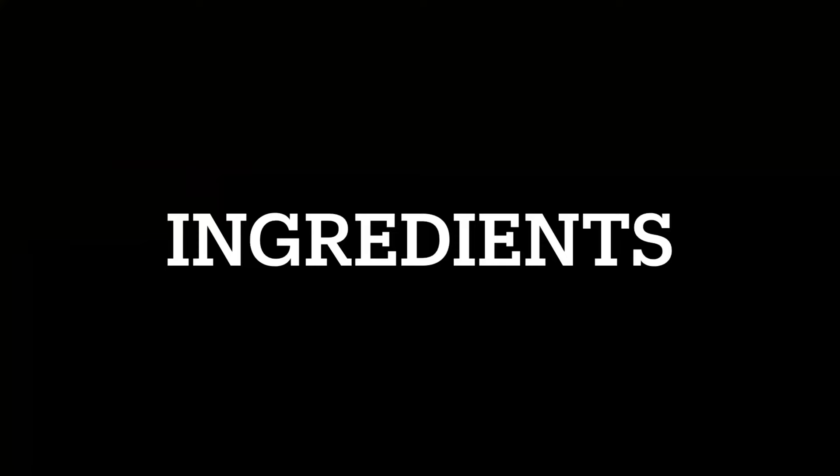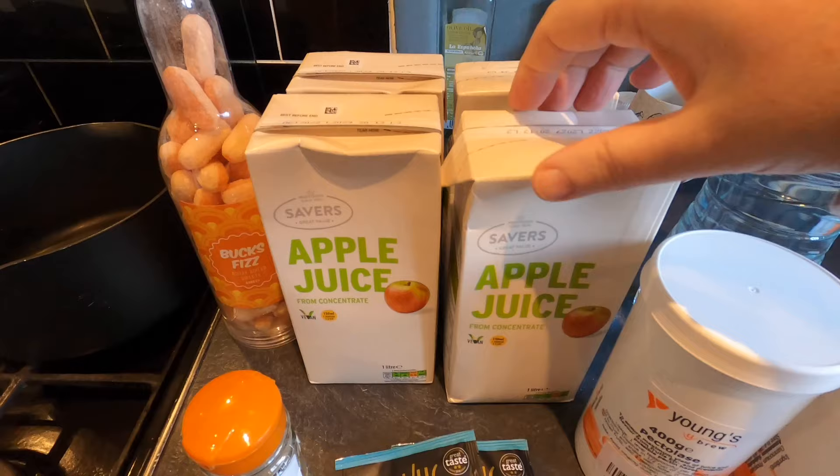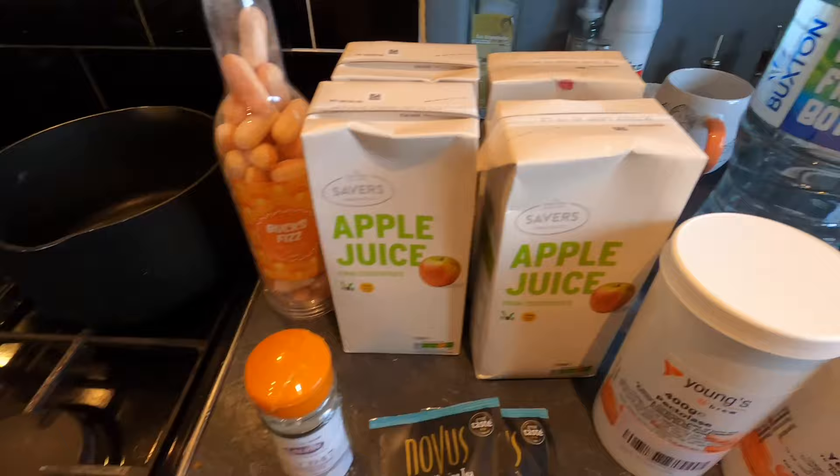Good morning from the kitchen folks — it's another experimental day in home brewing. Today I'm going to attempt to make a Bucks Fizz flavoured cider. Here are my key ingredients — well it's cider so I need to begin with apple juice, and I've got four litres of apple juice from concentrate which just contains apples.